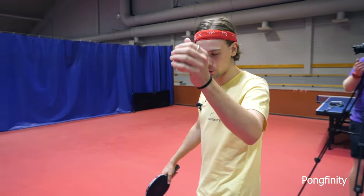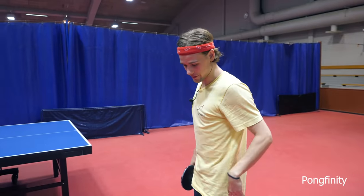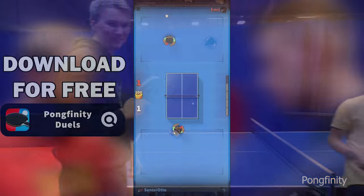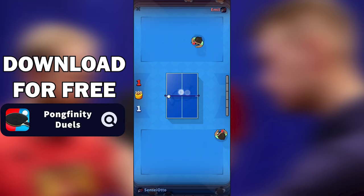Yeah, I think that's enough with the giant ball — it was fun to try out, though it was interesting to try out, but I'm not sure about the fun. Last week we launched a new mobile game, Pongfinity Duels — go and check it out. It's a really cool online game where you can even challenge your friends. Download it for free from the links in the description. Until next time!